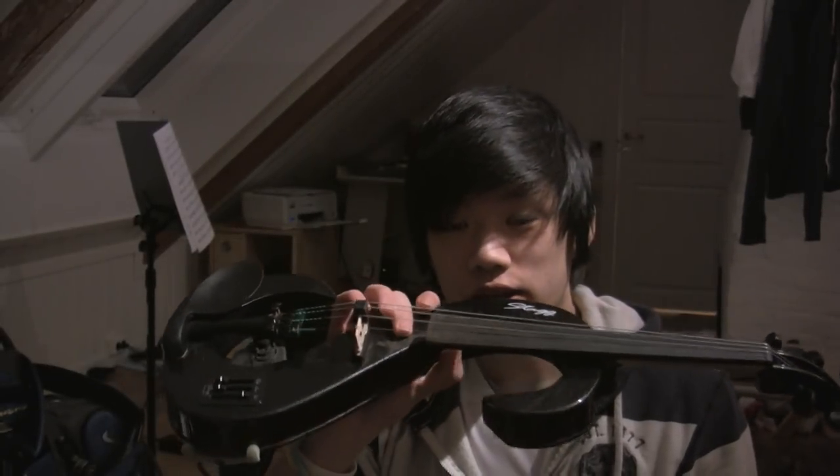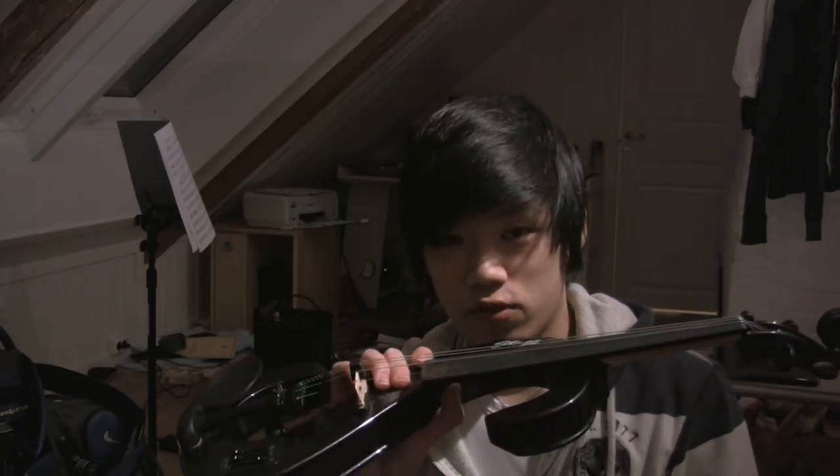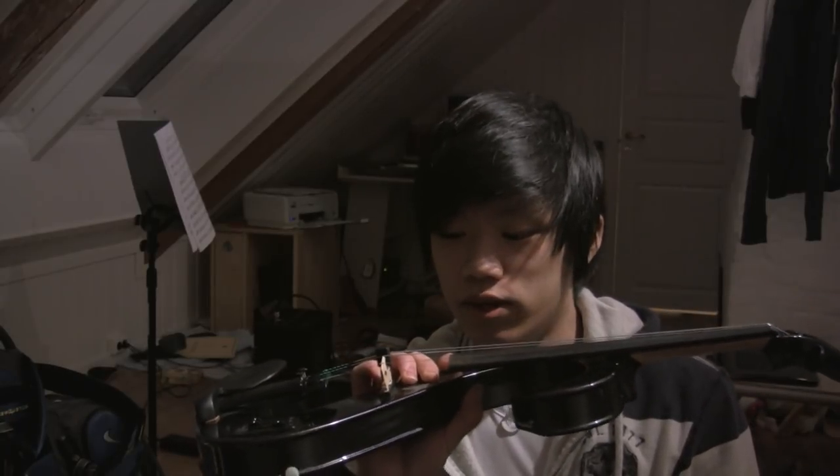Hey guys, this is a review of the Stag Silent Electric Violin. I've played this for about a month now and decided I would give it a review.